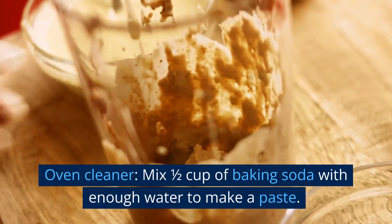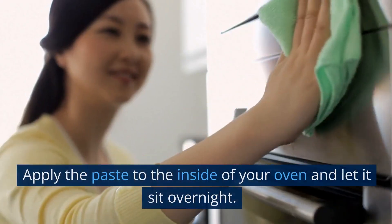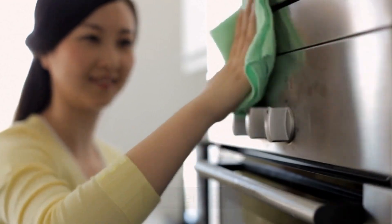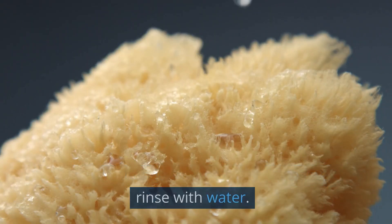Oven cleaner. Mix 1 cup of baking soda with enough water to make a paste. Apply the paste to the inside of your oven and let it sit overnight. Use a damp sponge to wipe away the paste, and rinse with water.